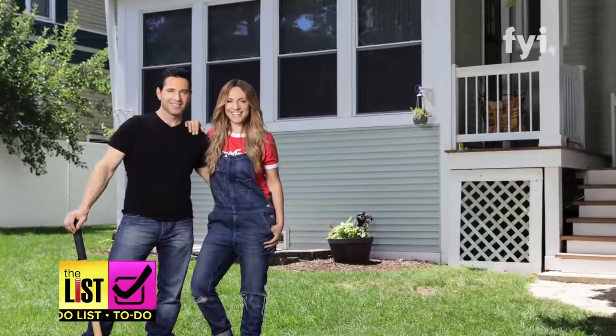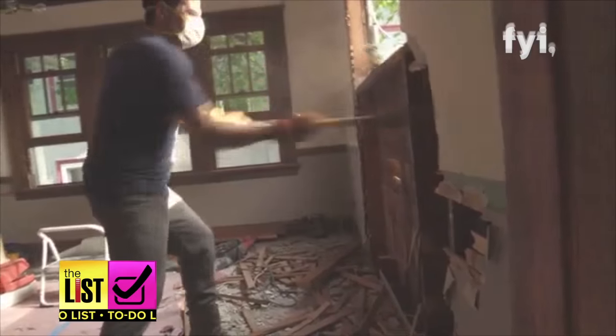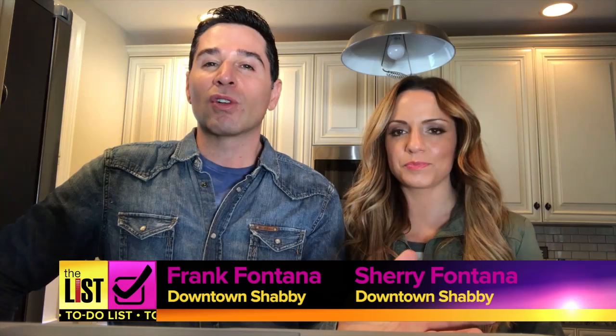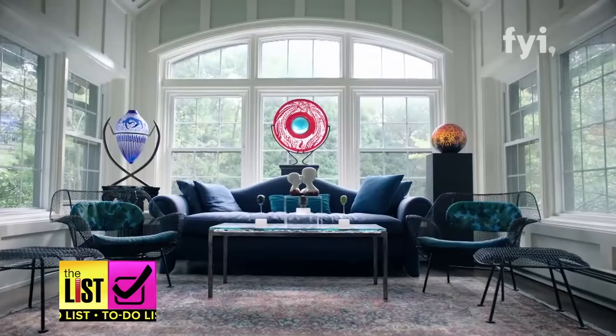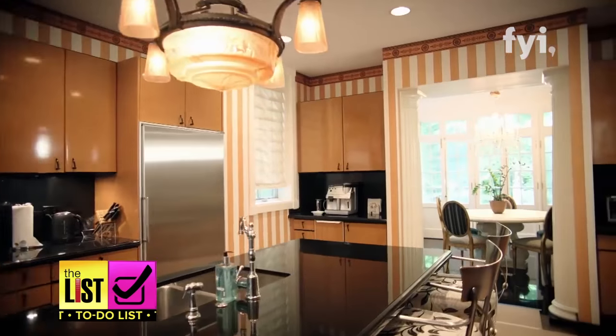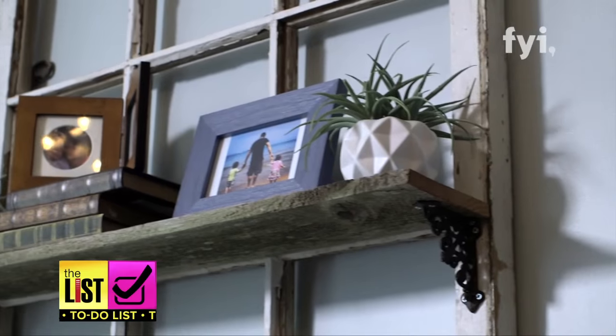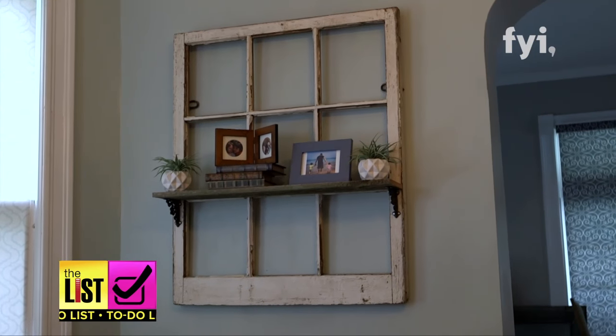Frank and Cheri Fontana renovate and revive historic homes on their new show, Downtown Shabby. They work on homes from like 1950 and older, all the way back to 1880. The couple tries to keep the homes authentic and original, and they have lots of tricks for keeping the character while keeping it fresh. Here's one of their favorite projects: making a shelf out of reclaimed wood.